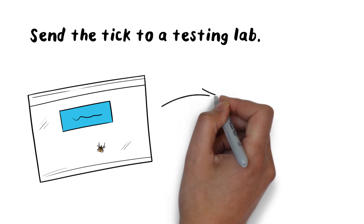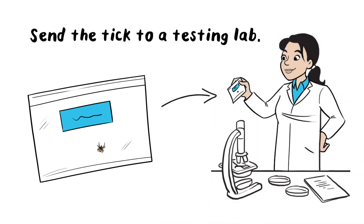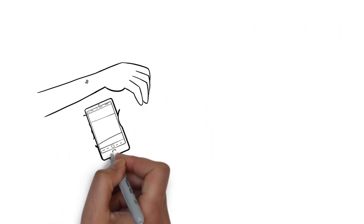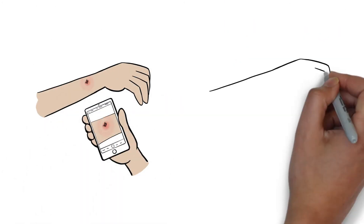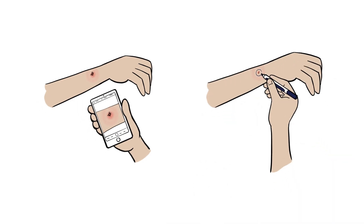You'll want to send the tick to a testing lab to know if it was carrying anything like Lyme disease. It also helps researchers track what type of ticks are where. If possible, take a picture of where you were bitten and draw a circle around the bite site to keep track of any changes.